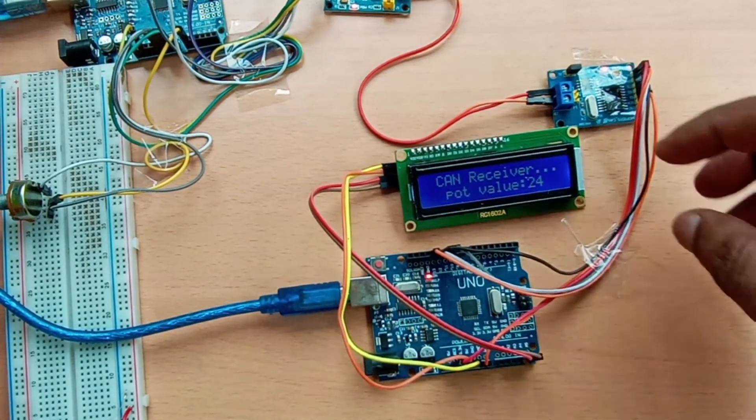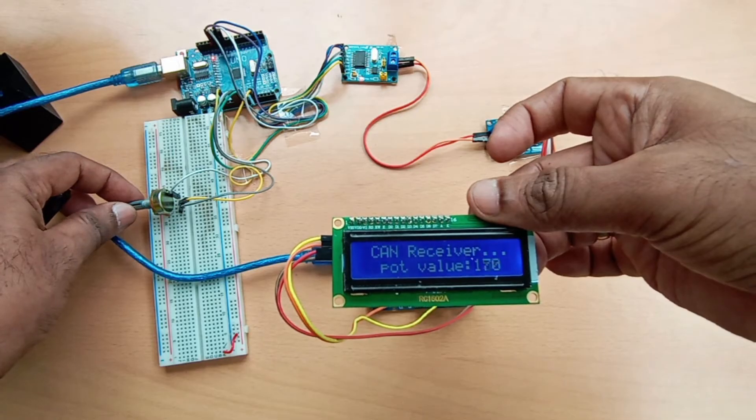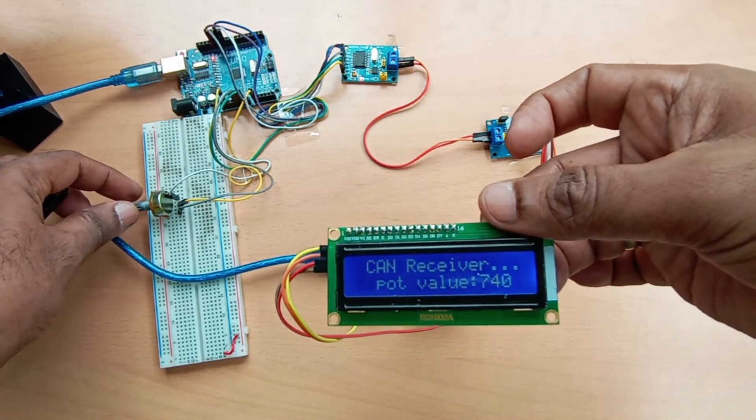Upload this code and on the receiver-side I2C LCD you can see the potentiometer value displayed. When you vary the potentiometer, the value changes from 0 to 255 on the receiver-side LCD. So we have successfully sent one analog data value from the transmitter.